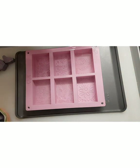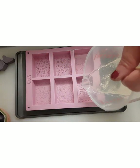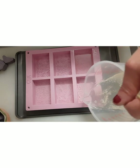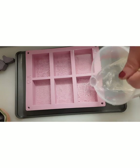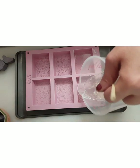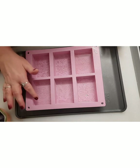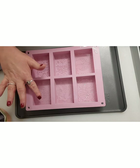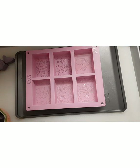I'm going to continue stirring the other melt and pour because I don't want it setting up on me too much. I'm going to have to microwave this for about another 10 seconds — it's really wanting to set up. To test if the base has a skin, you can press it with your finger or blow on it — if there are ripples, it's not ready yet.